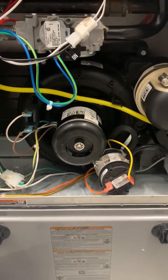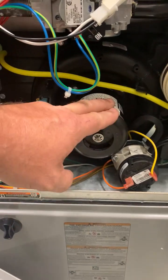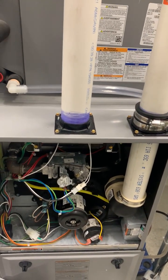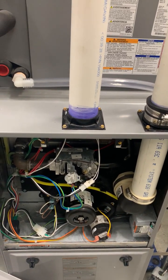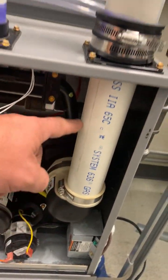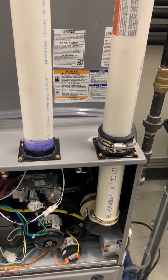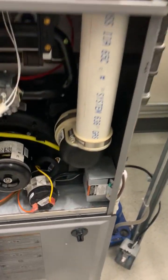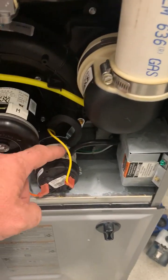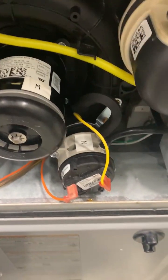Another component not found on a standard efficiency furnace is the exhaust inducer, also called a venter assembly or inducer motor — all three terms are commonly used. On the older furnace, natural draft alone was responsible for moving flue gas outside. On this high-efficiency unit, the venter motor mechanically propels the products of combustion out through the pipe to the outdoors. Because of this mechanical requirement, there's a pressure switch safety: if the motor fails or isn't moving enough air, the pressure switch shuts down all operation to prevent carbon monoxide from filling the house.